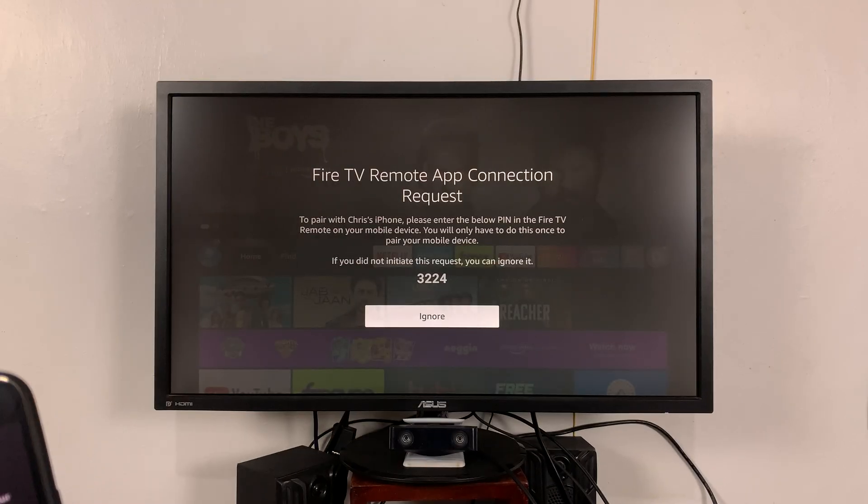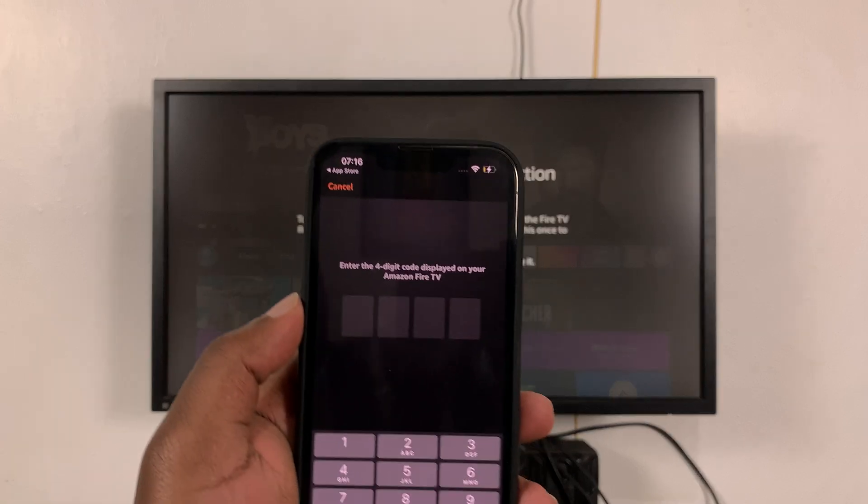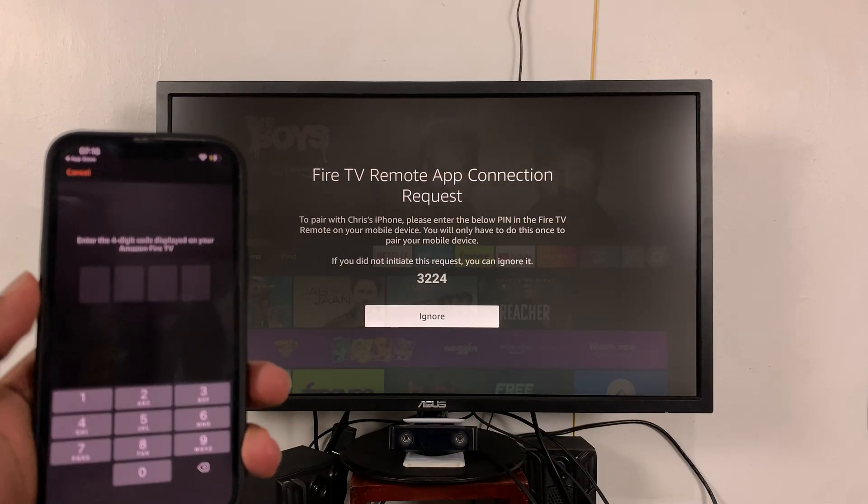To finish the connection, it's going to display a four-digit code which you need to enter on your iPhone. So let's enter that code.